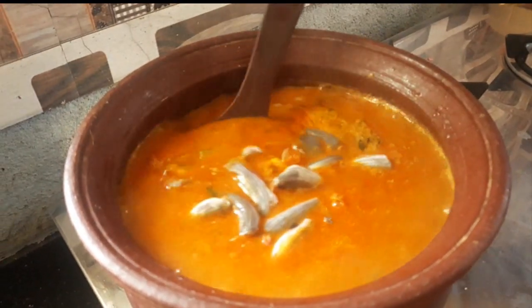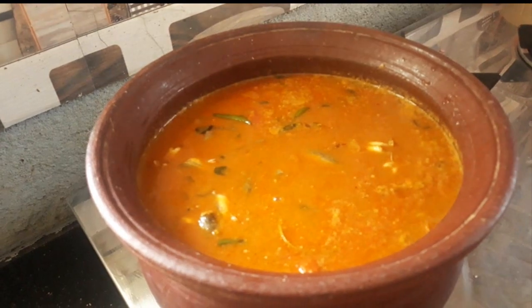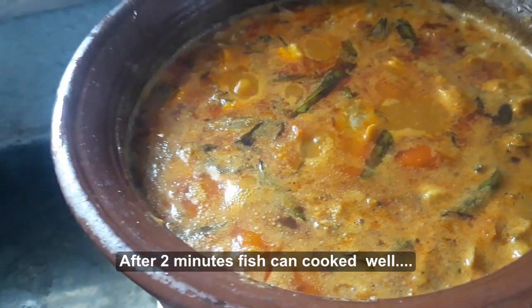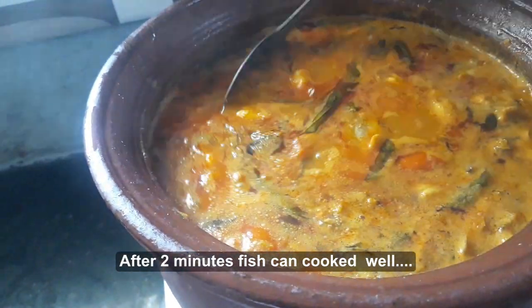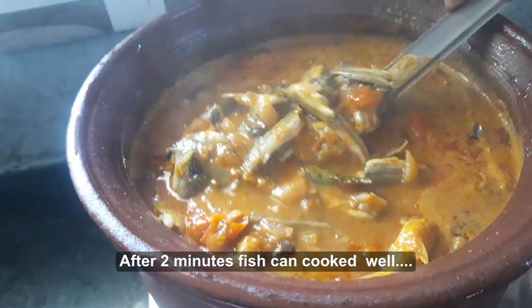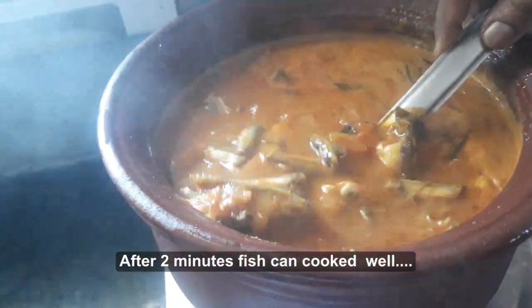I will add the two ingredients to the pan. I will add them to the pan. It's ready — let's get rid of it and finish up.